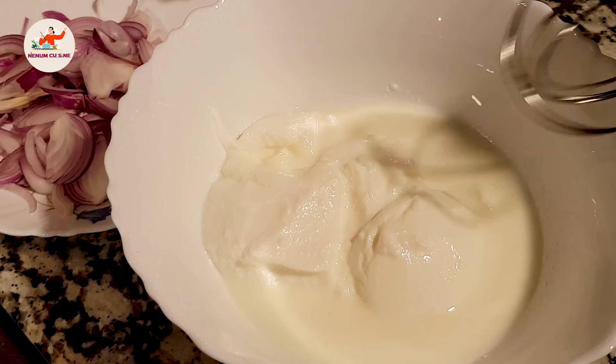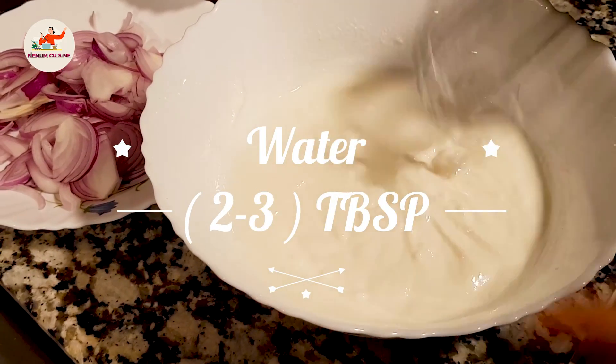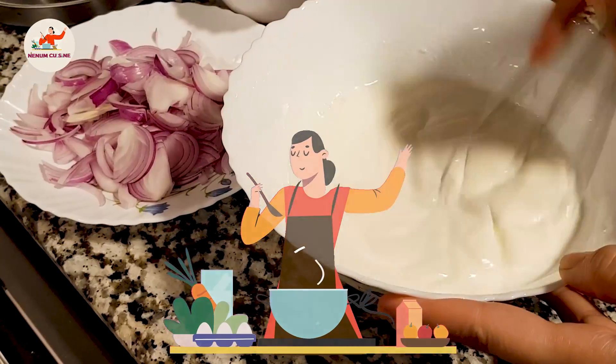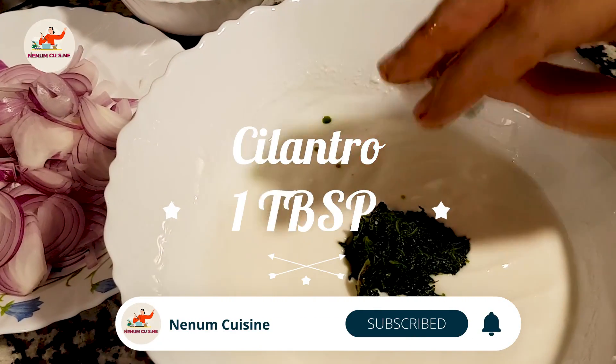First we will whisk it very well, then we will add 2-3 tablespoons of water — it's up to your choice. We will add the sauce and the paste. I have cooked it very well.